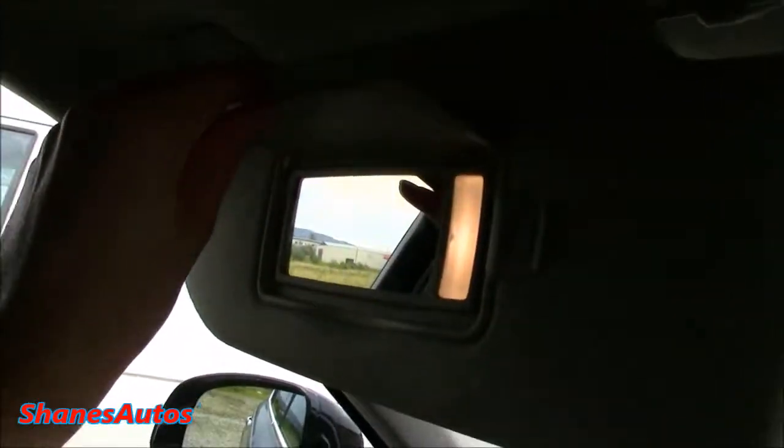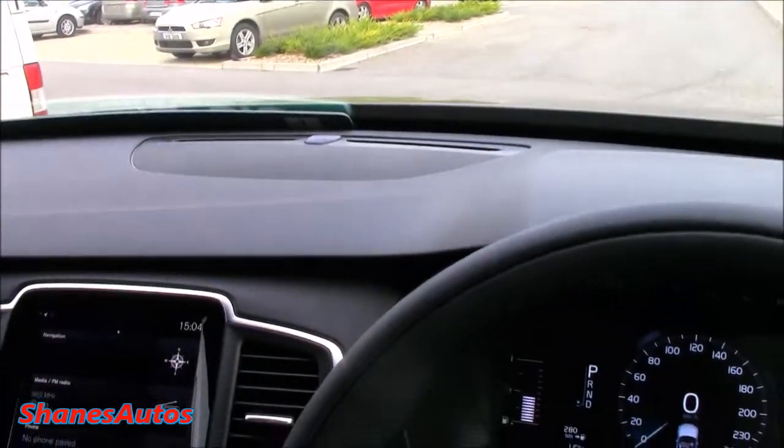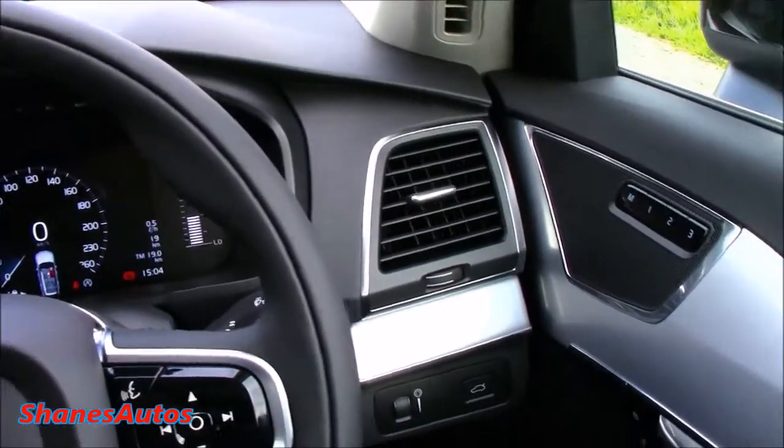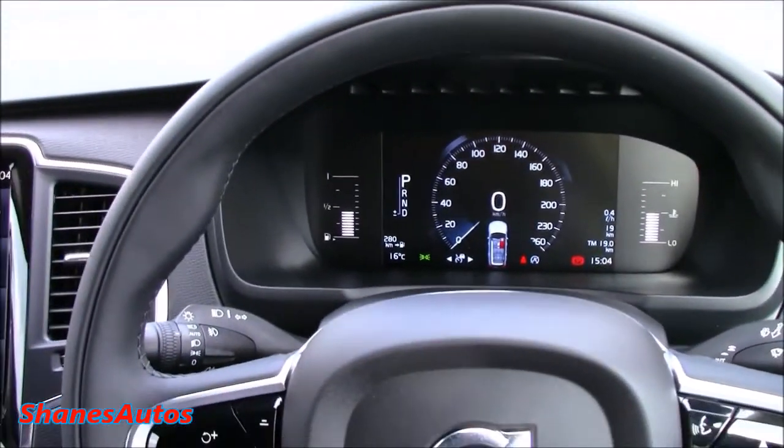You've also got LED reading lights, vanity mirrors in both sun visors, and overall the interior of the XC90 is a lovely place to be. We're just going to go ahead now and take a look at the engine, and then we'll take the car on a detailed test drive.